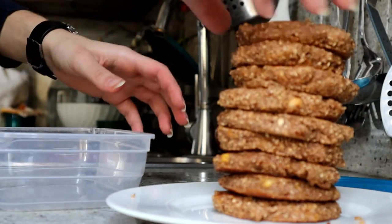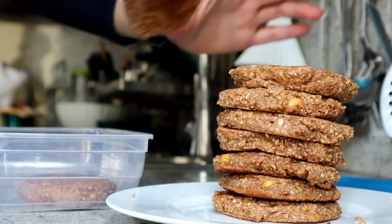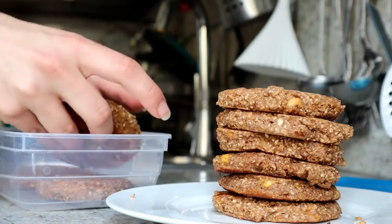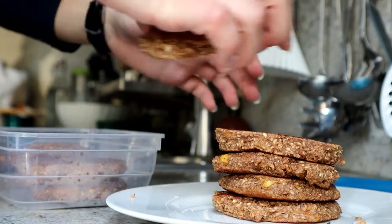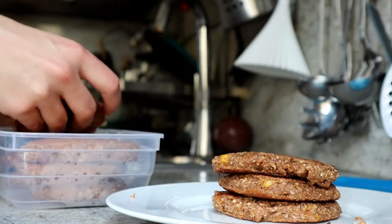Once you're done, I find it useful to store them in the fridge for the next days, so I have my breakfast ready when I wake up in the morning. I put the pancakes into a food container and let them cool down a bit before putting them in the fridge.